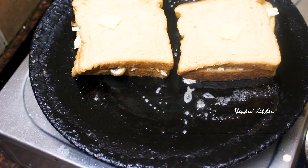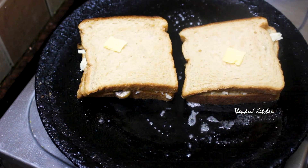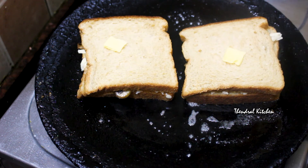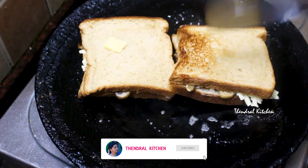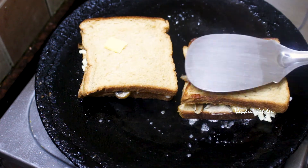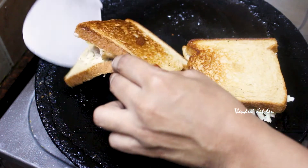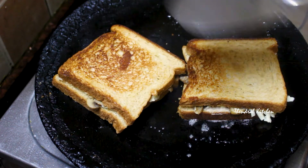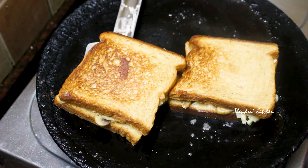If you want to use mushroom, you can also use paneer, vegetables, or mashed potatoes. You can taste it as well. We will wait for the cheese to melt. We will press it and toast both sides. Then we will serve it.